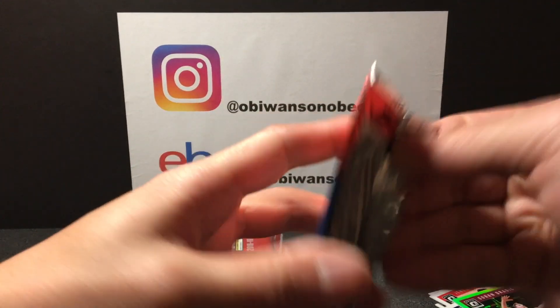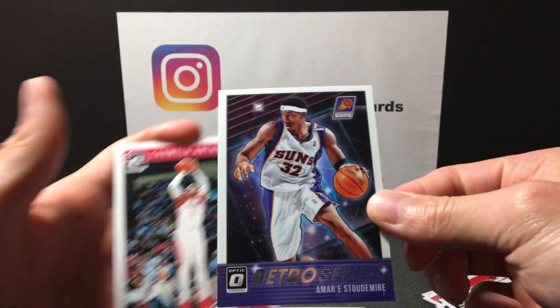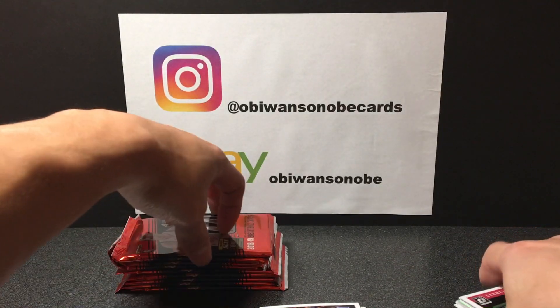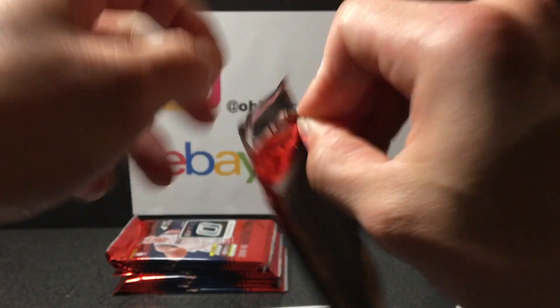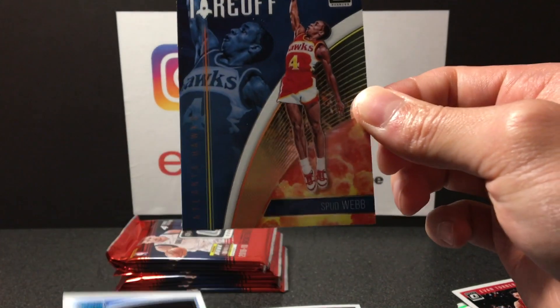See if we can find that Luka. Anthony Davis, Goran Dragic, got Amari Stoudemire Retro Series — remember watching him play in the 'hanabata days' as we call it here. Got another Kevin Knox on the back, Donovan Mitchell, Evan Turner, Spud Webb All Clear for Takeoff.